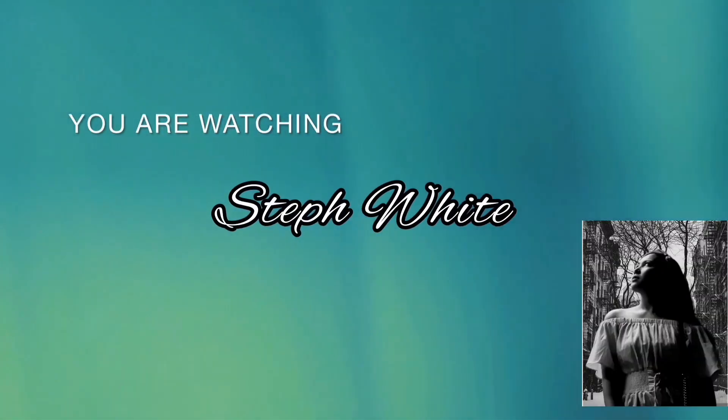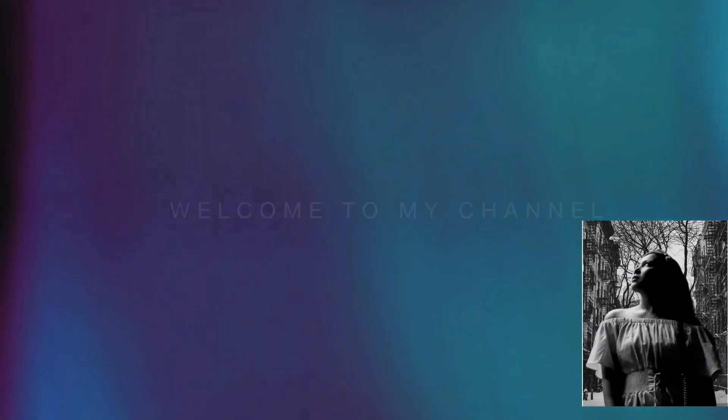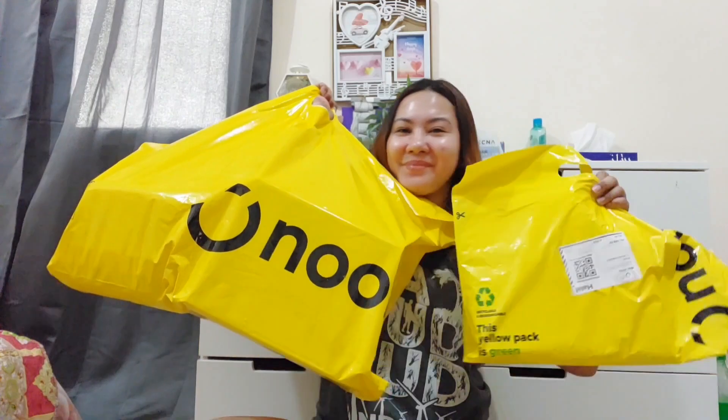Hi everyone, welcome and welcome back to my channel! It's me again, Steph. So yung last video ko — like last month pa yata yun, yung long video ko. Okay, today I just received my parcel. In this video I'm going to unbox the items that I ordered from online. I ordered from a new online shopping site and I'm so excited to open them up and use them all. So be with me, let's get started!